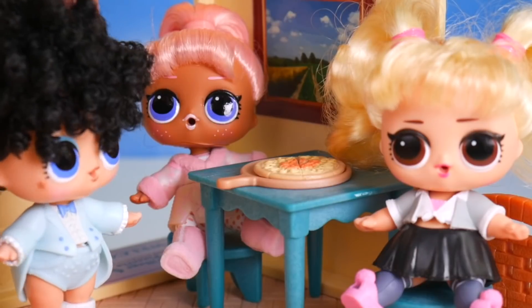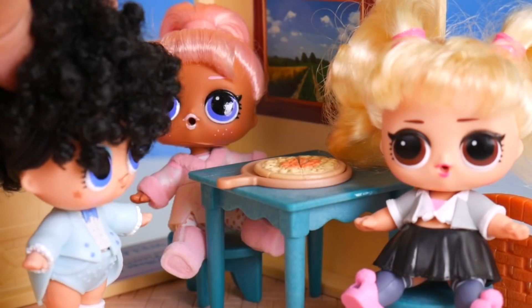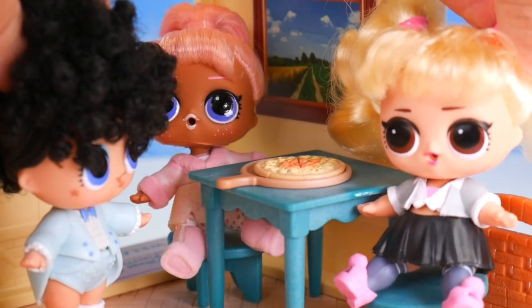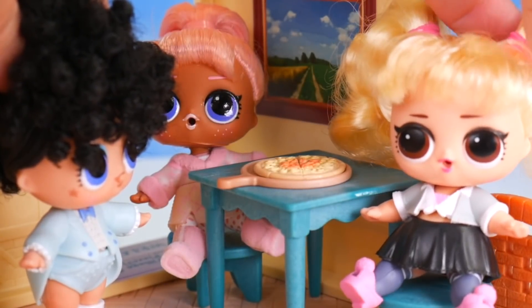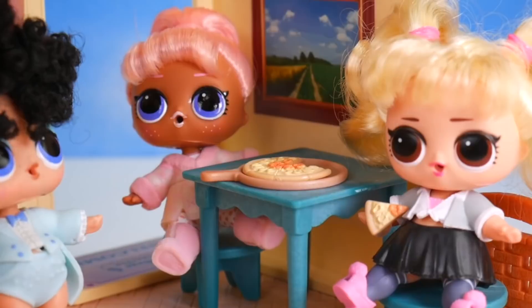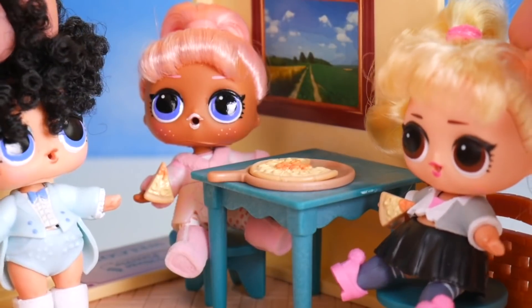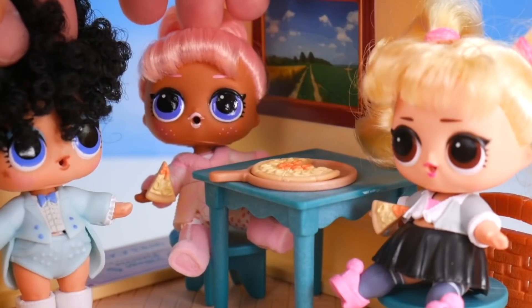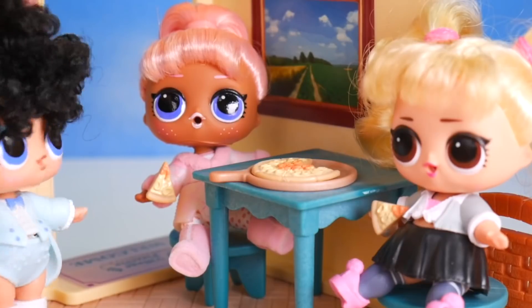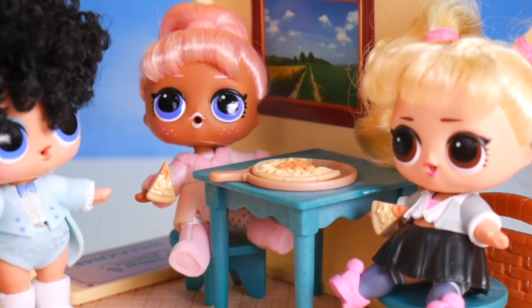Thank you. Did you already eat all your pizza? I sure did — I'm so full, but it was so yummy. Oh, that seafood pizza smells good. Come on, why don't we try it? Yeah, I'd say it's pretty scrumptious — very seafood-y. I'm so glad you guys like it. My village pizzeria is a success!